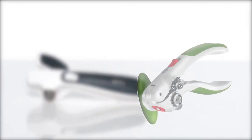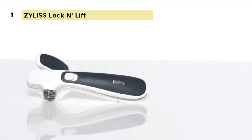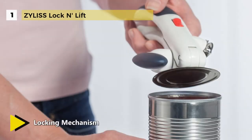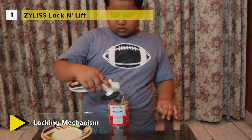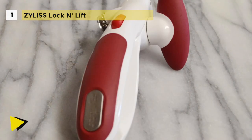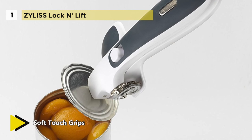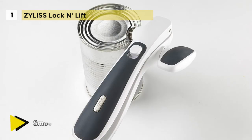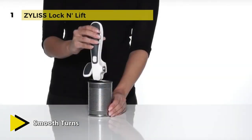And the best can opener in the market is the Xylus lock and lift. This can opener is ergonomically designed to provide comfort and maximum efficiency. The locking mechanism on this opener lets you hold your grip so you have to clamp down on the top of your can and switch the lever to the position. It has soft touch grips on the handles to make it more comfortable to hold and non-slip. The smooth turns on this opener make it both efficient and comfortable. There's a magnet on the front to help with easy lid removal, and a magnet lever release means you won't have to touch the lid.